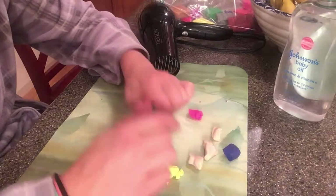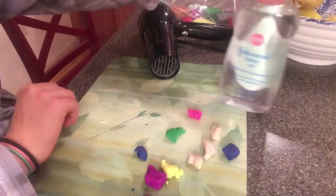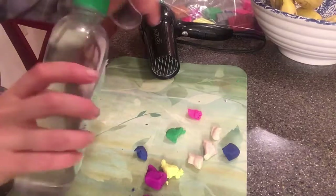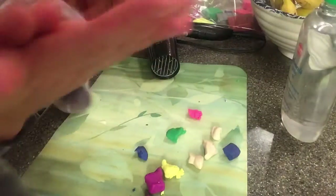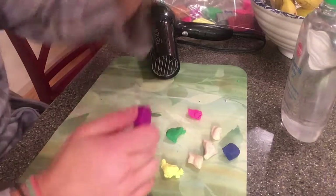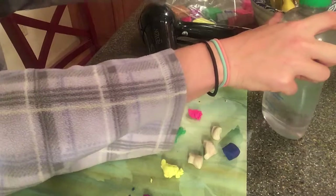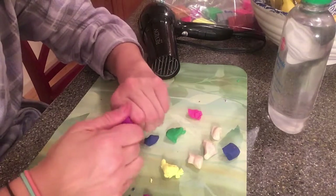As you start to work, if you notice that your clay is getting cracked, take a little bit of baby oil and put it on your hands. When I say a little bit, I mean like a drop of it. Do not douse yourself in baby oil — just a drop or two on your hand. Rub it into your hands and then as you work with the clay, you can rub some of that oil into the clay. Do not go overboard with the baby oil. You do not want your pieces of polymer clay to be soaked in oil.